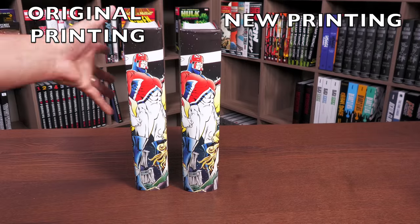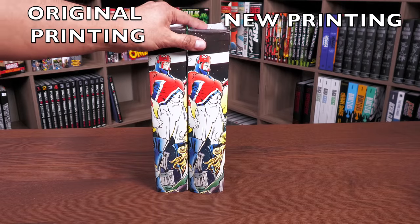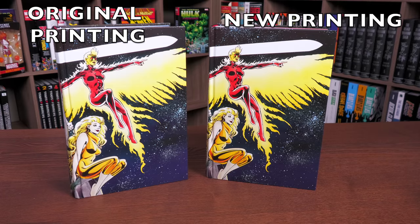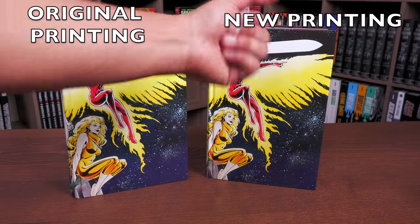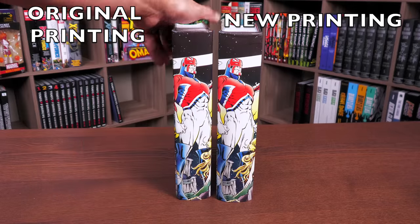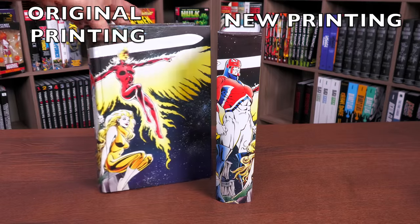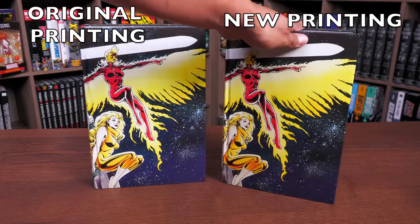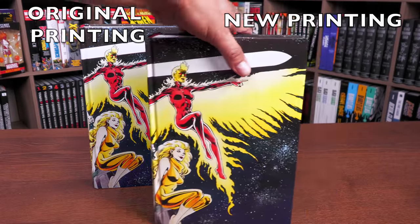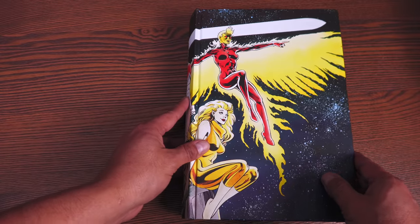One thing I did want to do was put the books together to look at the spines. The new printing looks a little bit thicker and bigger than the first printing. Now, both books were printed at the Donnelly printer — the original and the new printing. But the spine just looks a little bit bigger from this angle. Regardless, let's go ahead and get this book opened, look at the artwork, talk about some of the stories without too many spoilers, and talk about where this takes place in the reading order of X-Men. Then I'll do a small comparison.